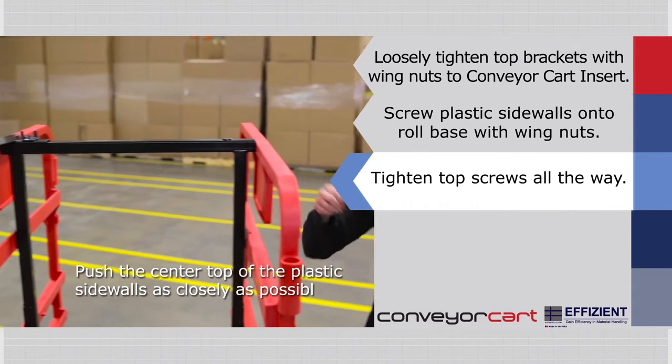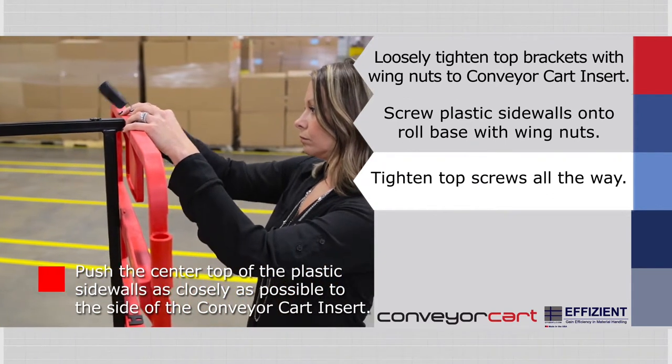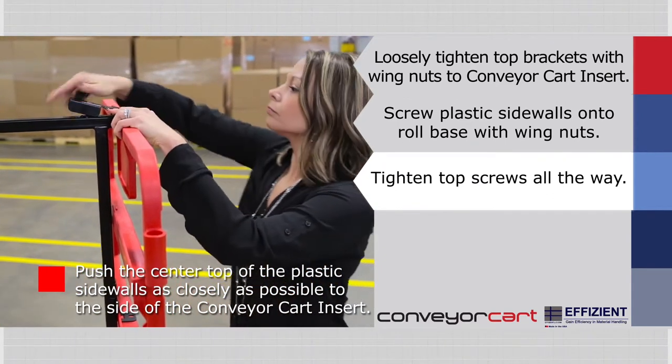Push the center top of the plastic sidewalls as closely as possible to the side of the conveyor cart insert and tighten the top screws all the way.